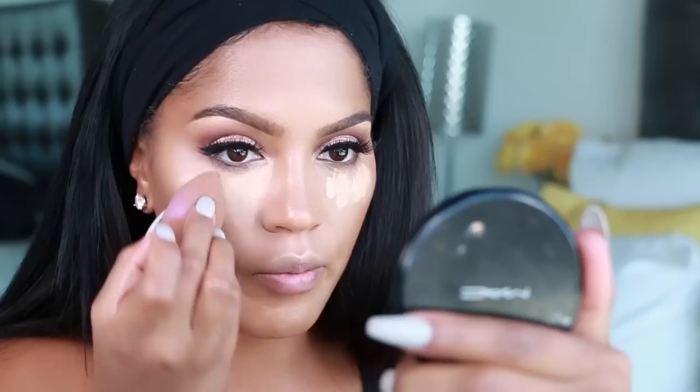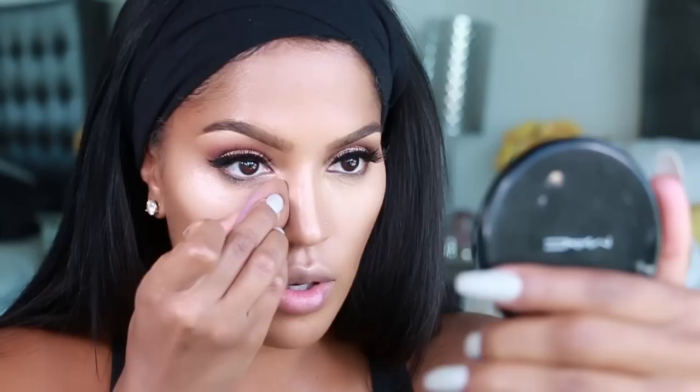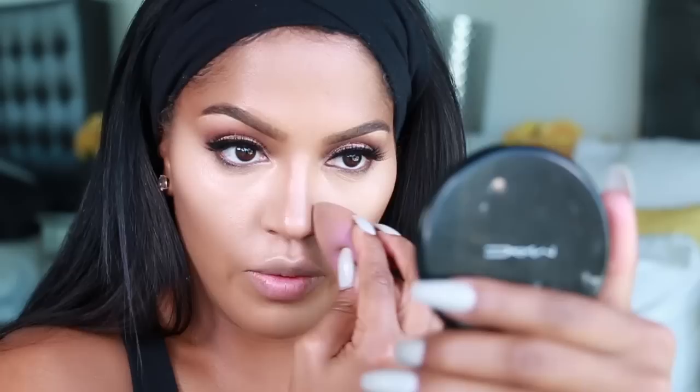Dot the concealer under the eye and blend it in. Also apply a little bit down the center of the nose. When you get close to the nose area, instead of stopping, squeeze the sponge and almost bring the concealer in, creating a line. If you squeeze the sponge and get it really close to your nose, it almost gives the illusion that this area comes all the way in and creates a natural contour.